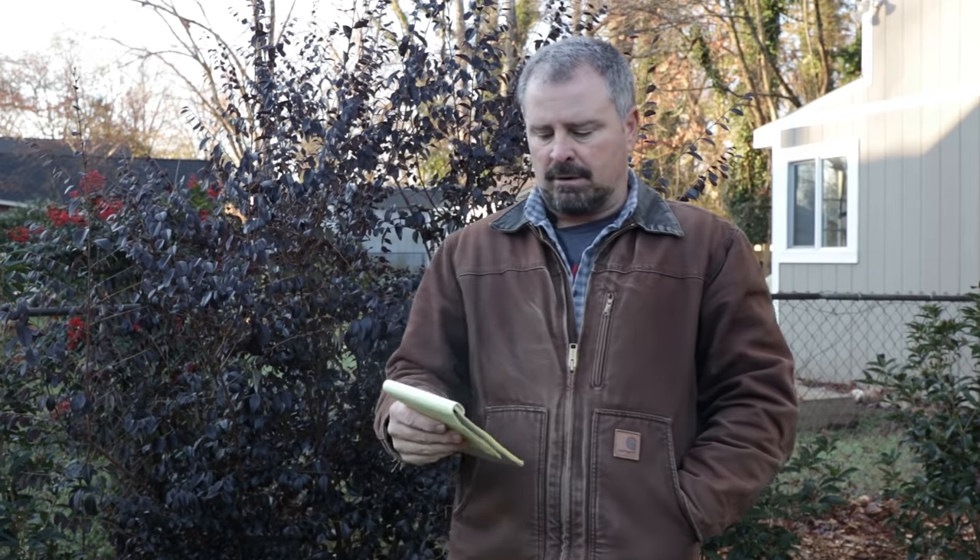Somebody asked me about fertilizing and pruning drift and knockout roses, and it definitely is time to prune them. I went past the Raleigh Rose Garden yesterday and all the roses have been pruned at this point. I might wait a week or two or four to fertilize them, but it's definitely time to prune them.